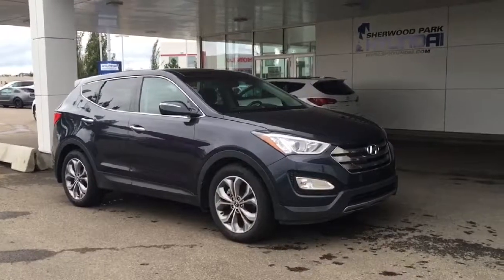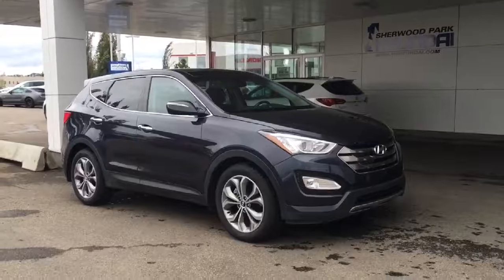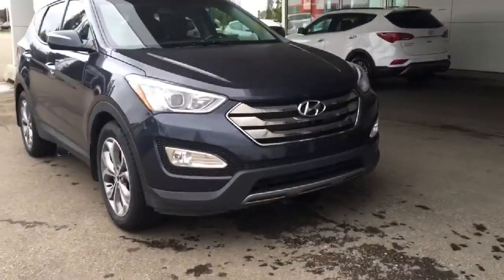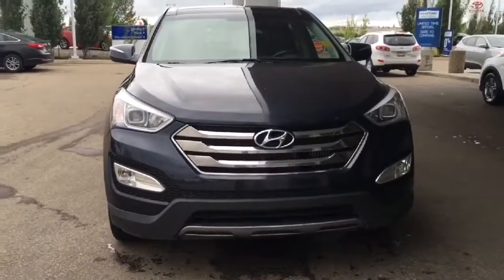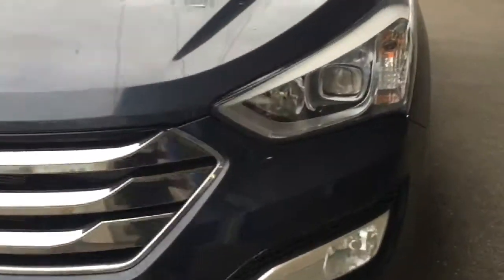Hey guys, it's Heather here again from Sherwood Park Hyundai. Today I'm just showcasing this 2013 Hyundai Santa Fe Sport. It is in great condition — it is a Carproof clean, accident-free vehicle. Underneath the hood we do have that 2.0 turbo engine, with your daytime running lights as well as your fog lights.